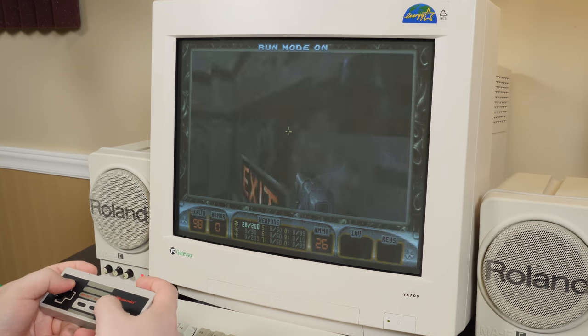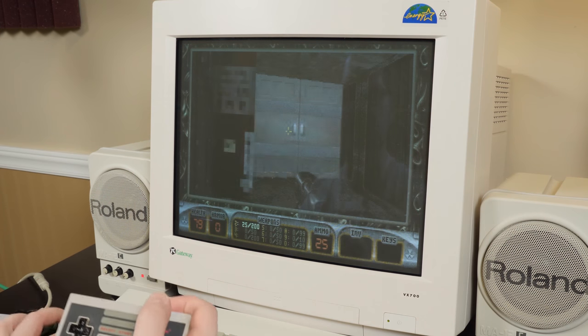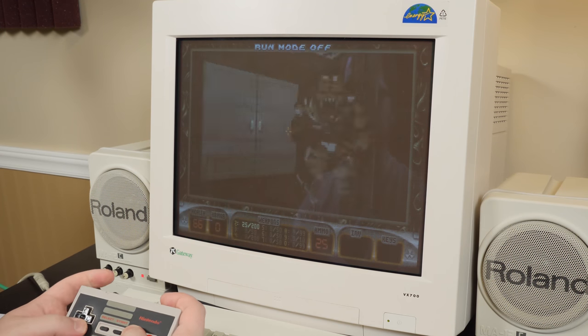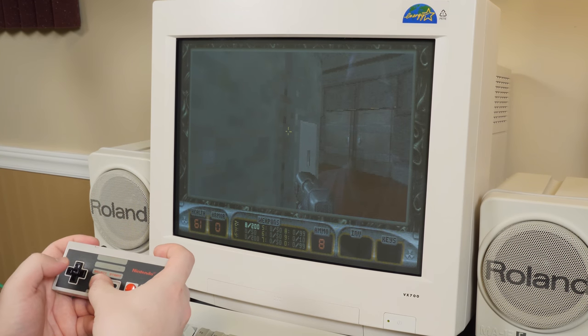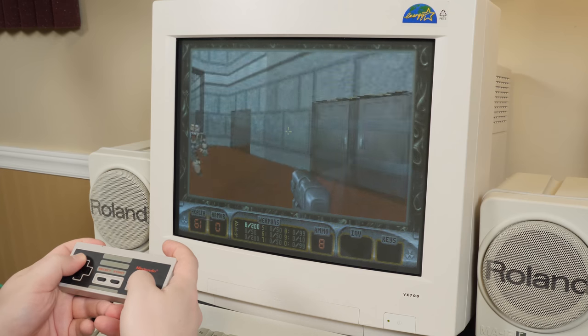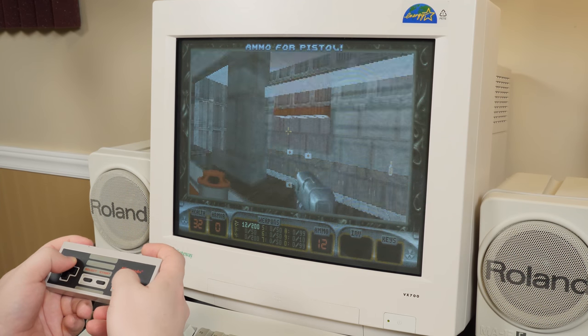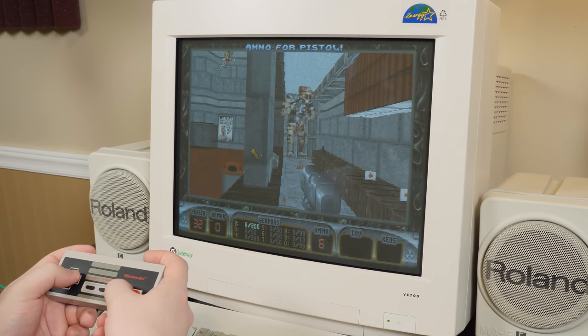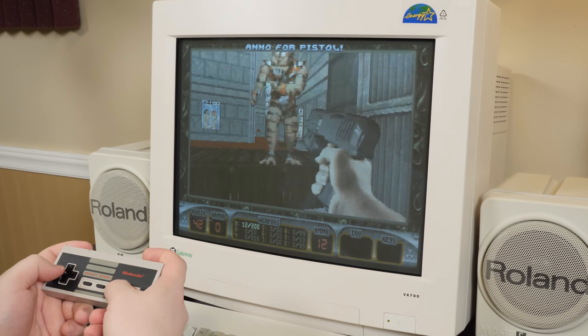Let me put run on. That's select — right, don't need run on. That is way too quick for this D-pad. The NES controller is not the ideal Duke Nukem 3D input device. But hey, it gets the job done. And it's amusing — that's what's most important.